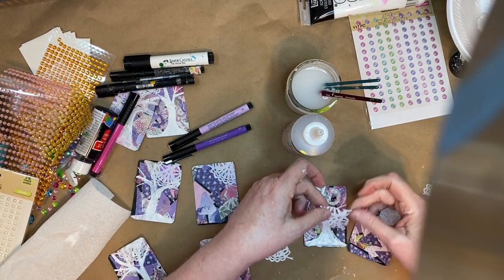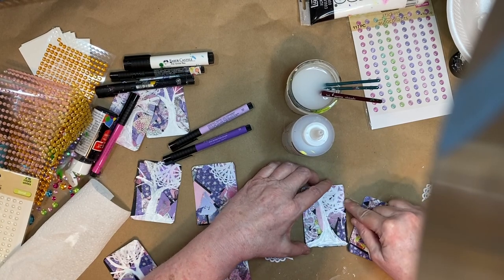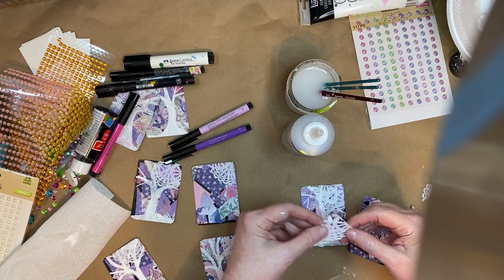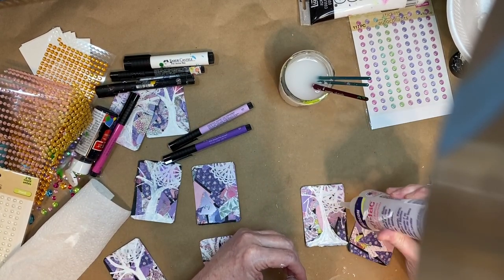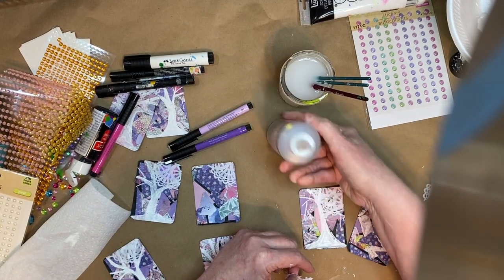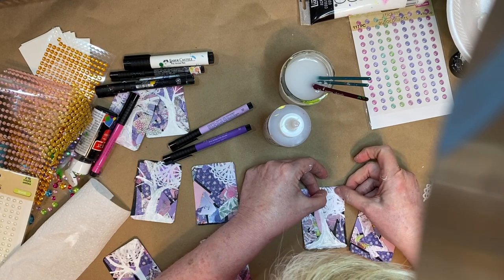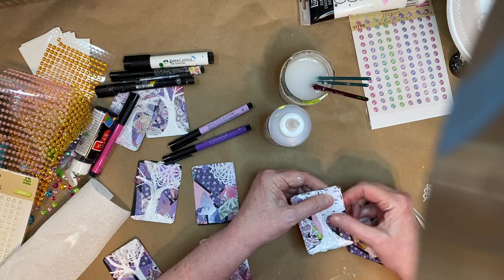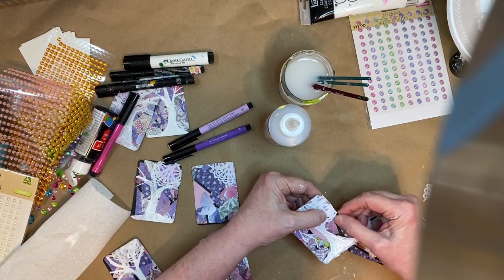I'll show you how I'm doing it. I kind of really like this. I wish I would have done these doilies first, before I drew in the trees. But that's the way mixed media sometimes is — you just go ahead and change things as you go.